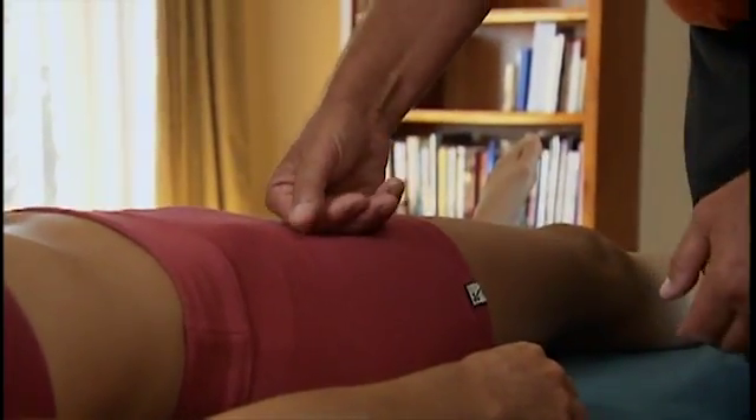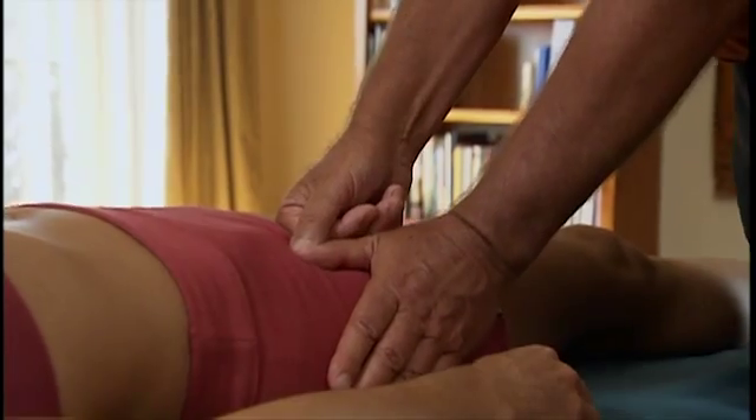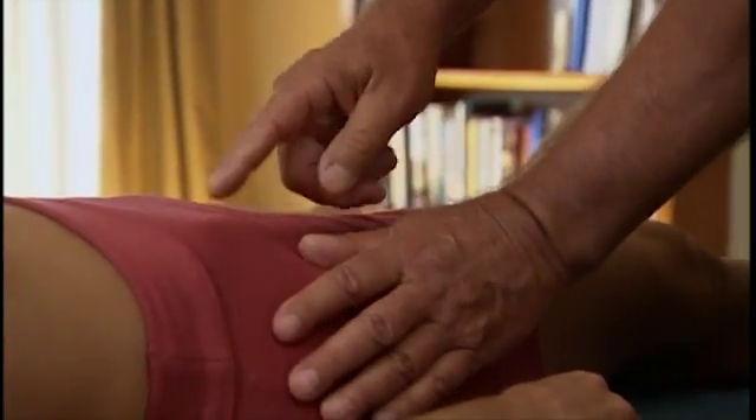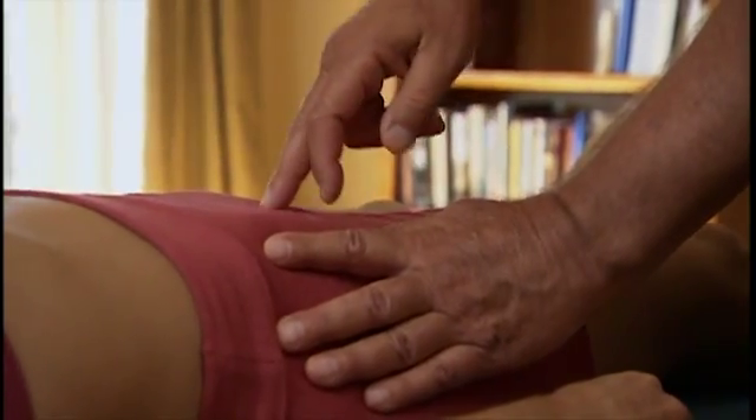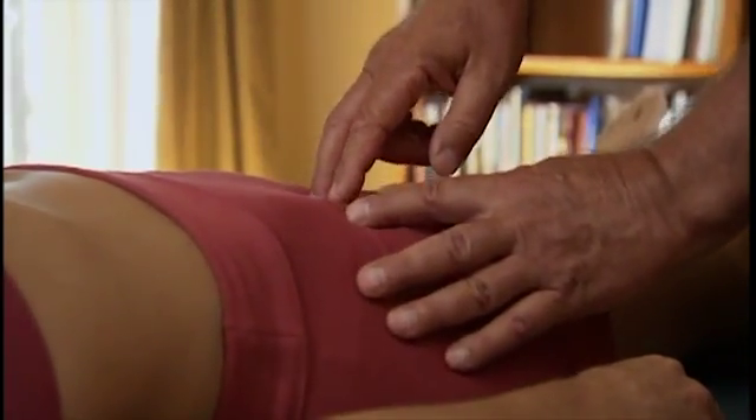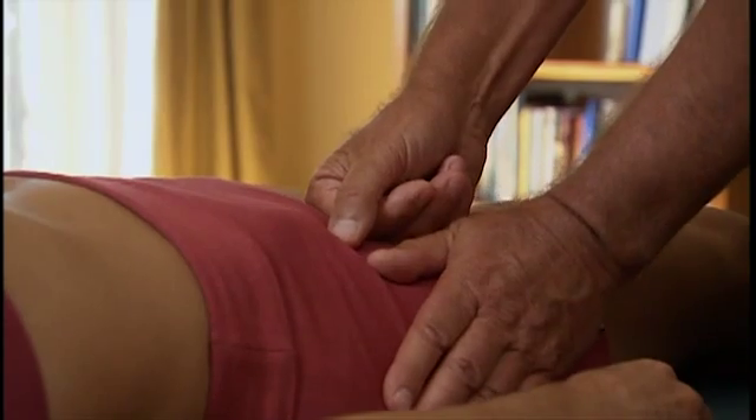You place one hand here — it's a soft fist — and another hand on the side. The joint itself: here's the ASIS in the middle of the body, so it's right in between these points, right below the inguinal ligament. Place a soft fist there, hand here.